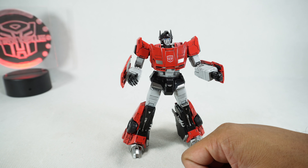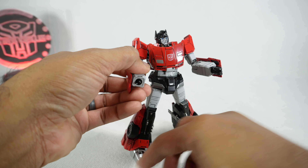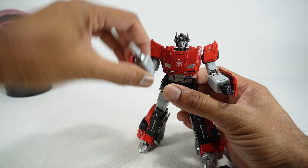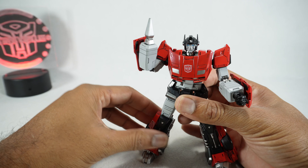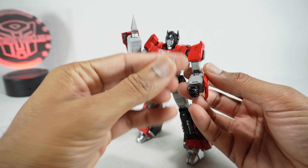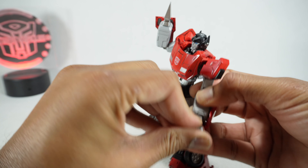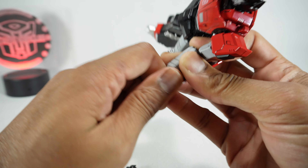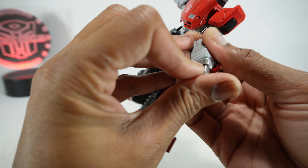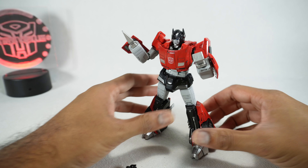And then we get some pile drivers, which is appropriate for this character. You get a wedge style — you can pop this off. This one was a little tricky to get on there the first time, but now it goes on and it looks really nice. Or if you prefer, you can have the square style. The first few times it's a little bit tight, so you've got to get that receiving point worked in. But now you have both styles, which is pretty cool.